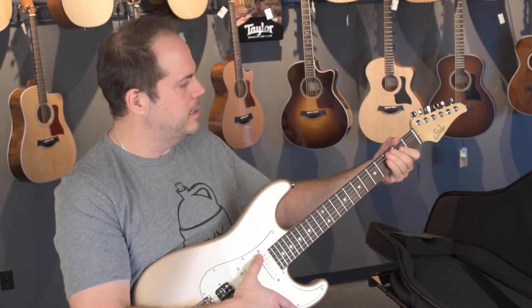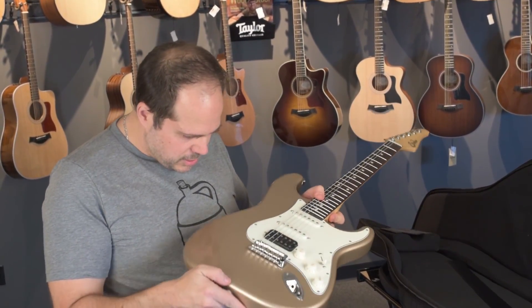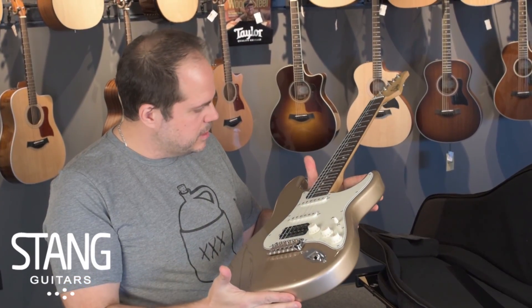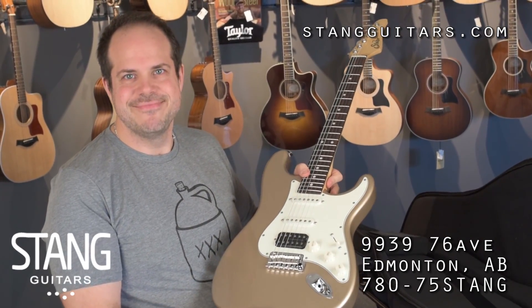It just feels solid. I don't want to play it because it always comes a little out of tune, but it's inert and dense and you can just tell it's a good piece of wood. This is our first Classic Pro and I'm so glad we got this colour. I can't wait to get this one up on the website and up on the wall. Thanks for watching.